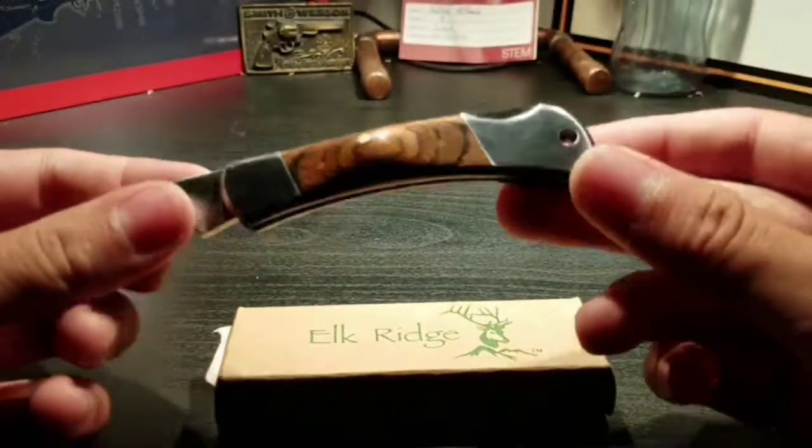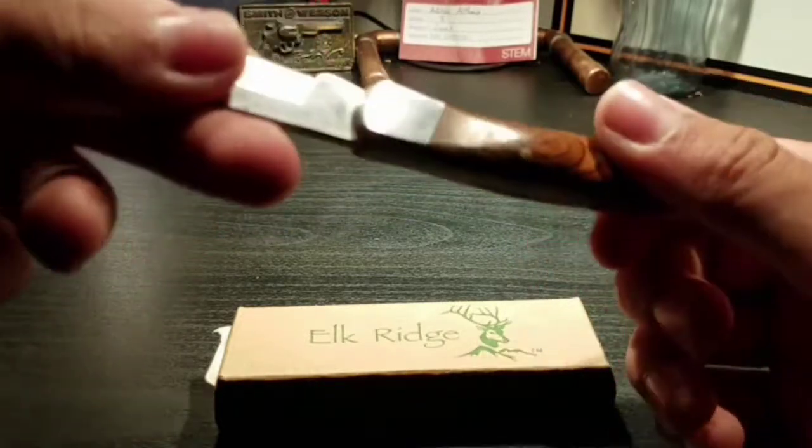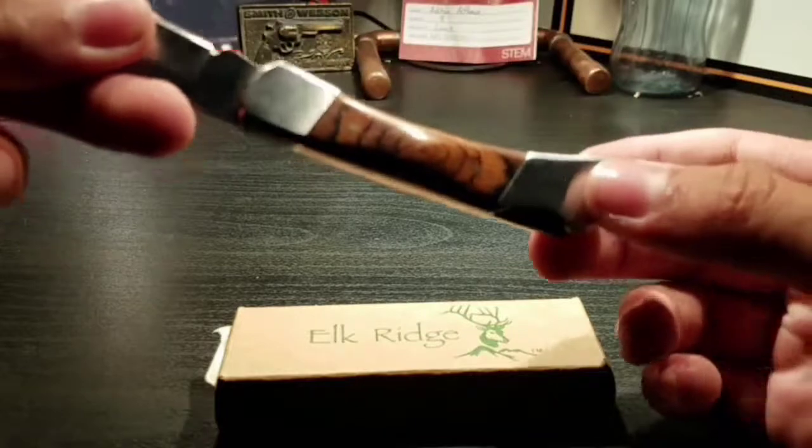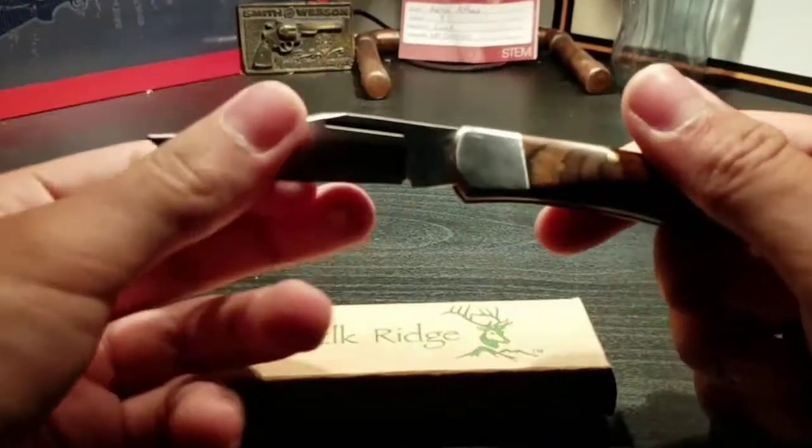This knife has a little hole in it, so you can put string in it or any type of piece like a carabiner or a metal ring on it.